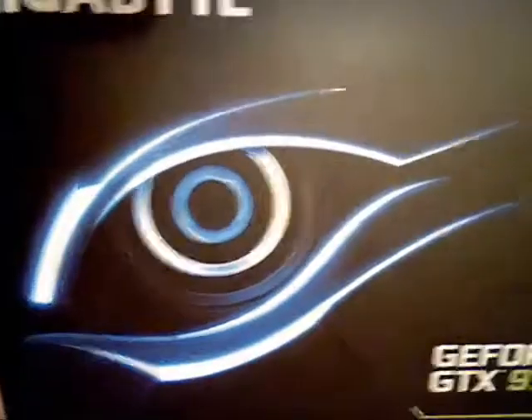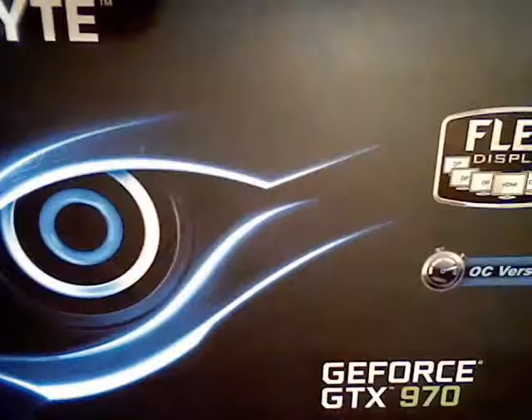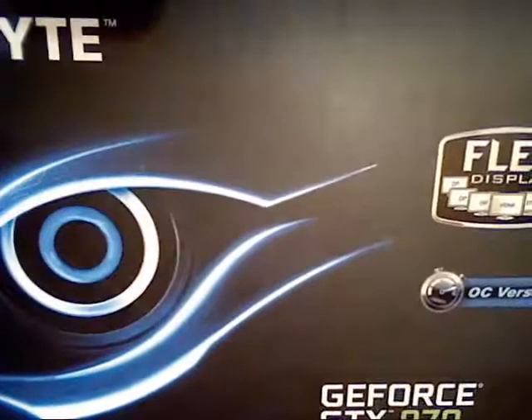Hi guys, today we are going to do an unboxing of this HP laptop. Nah, actually I'm just kidding. Today we have this mini monster — the Gigabyte 970 Mini ITX.